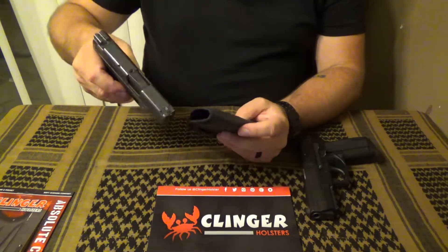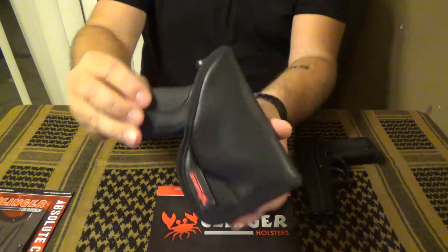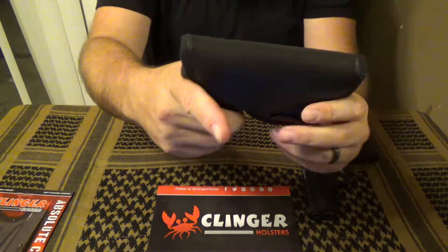As far as use goes, I found that it fit my Shield quite well. The Shield fit into it very nicely — you can see it gets full coverage along the back of it, and it slips in and out.